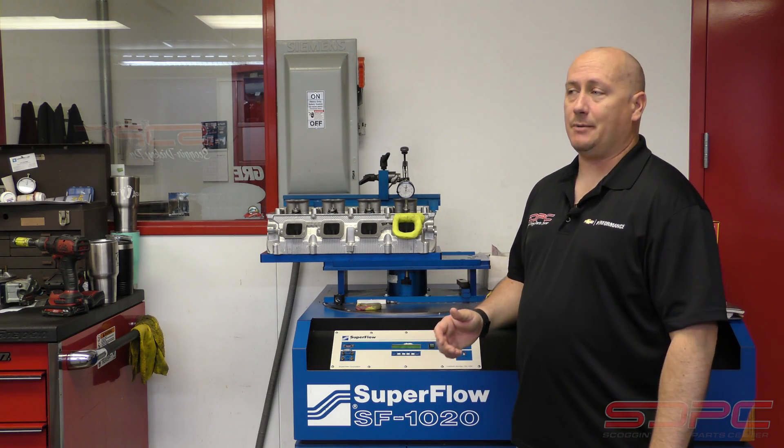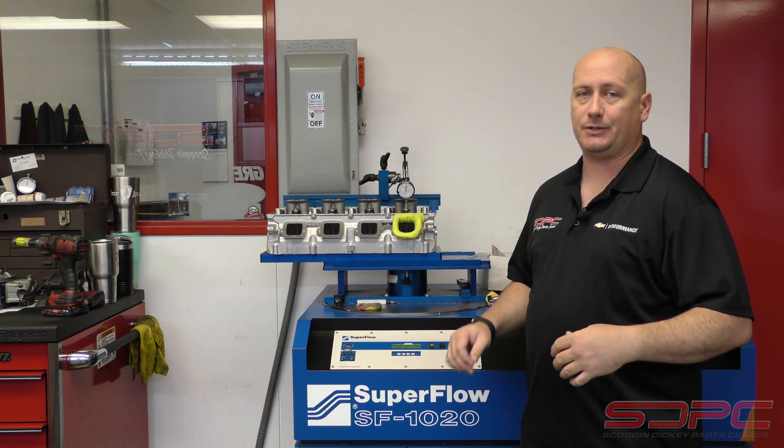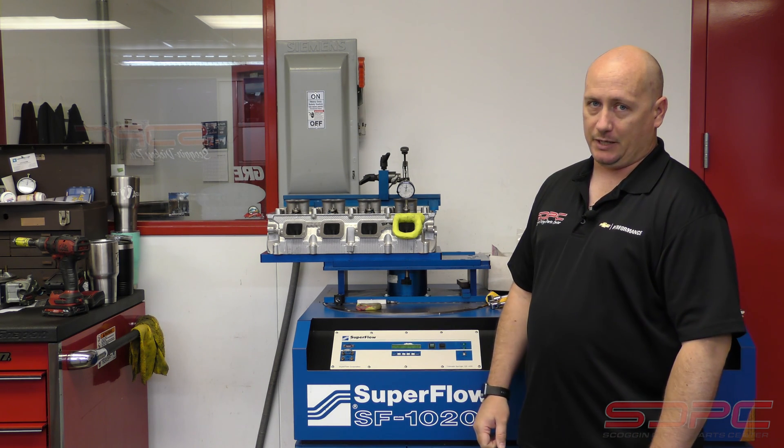Hey guys, we are back in the race shop. It's going to be a little bit noisy here and there over the mic just because it is a busy day during the week. But we did manage to sneak in here to one of our favorite little tools, the Flow Bench.